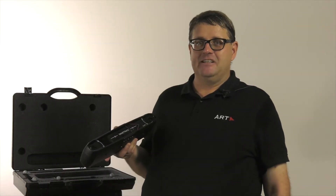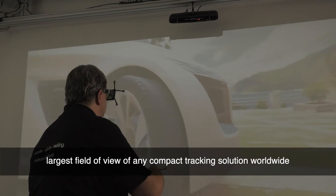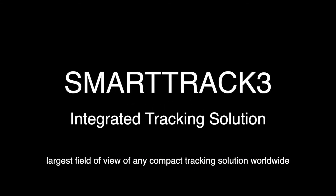Whatever your application is, SmartTrack 3 offers you the largest field of view any compact tracking solution can give you at the moment. SmartTrack 3 — the fully integrated VR solution.